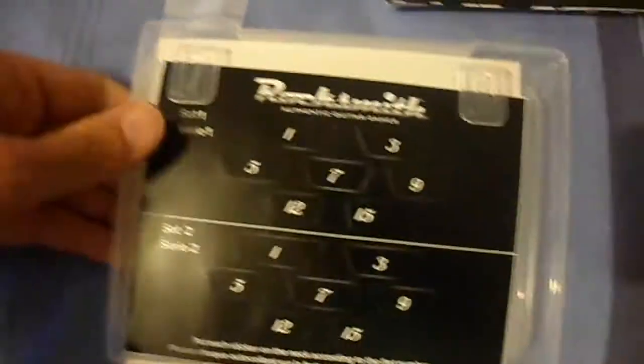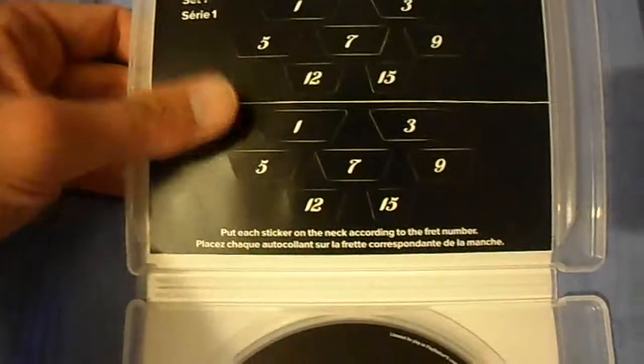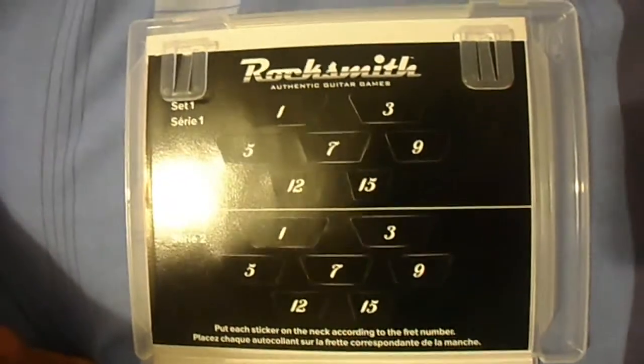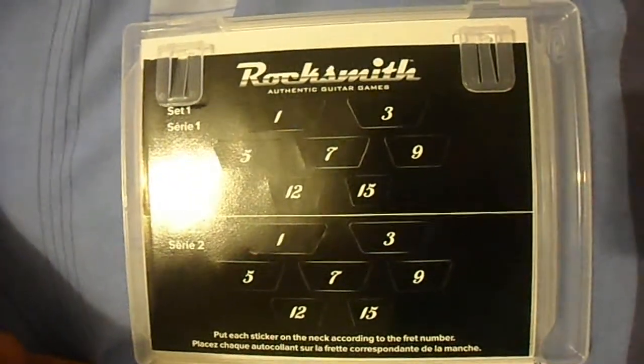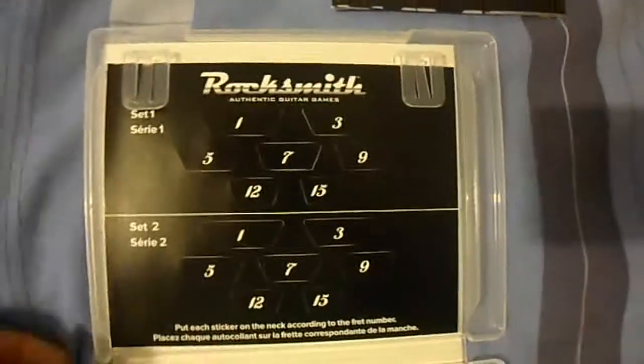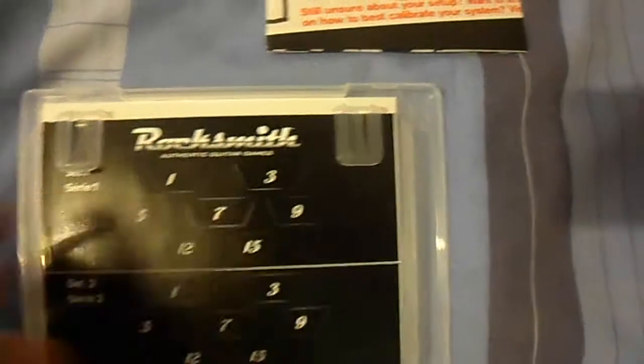The other thing it comes with is these stickers that you put on the side of the guitar. To be honest they're a bit of a waste of time — if you know your frets you'll know what 1 to 12 are on your neck anyway. I guess the stickers are just more for children than anything else.